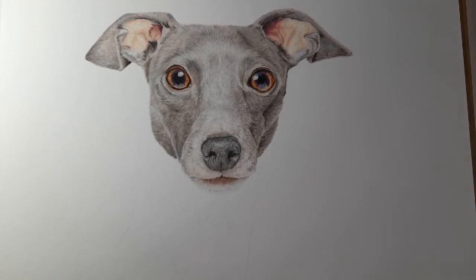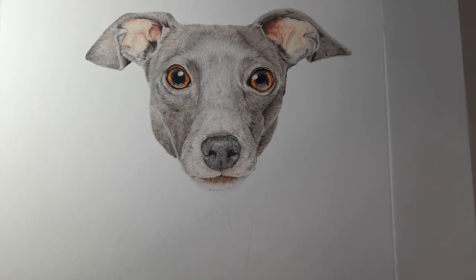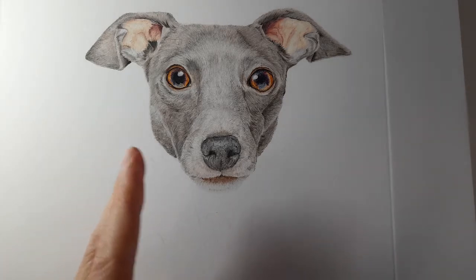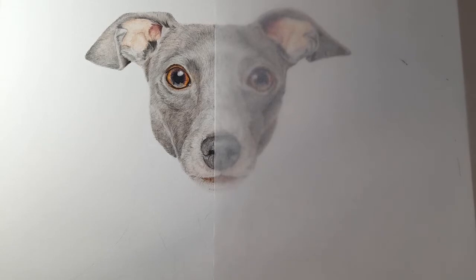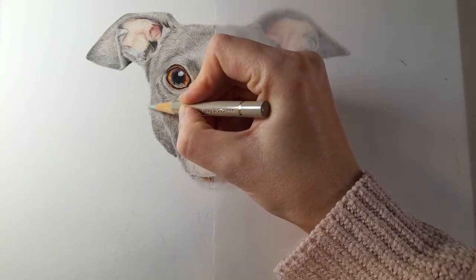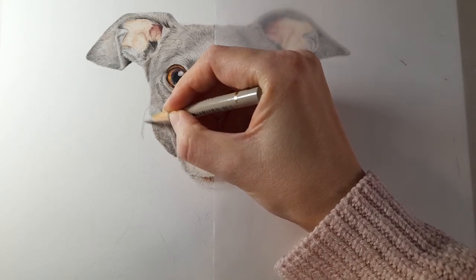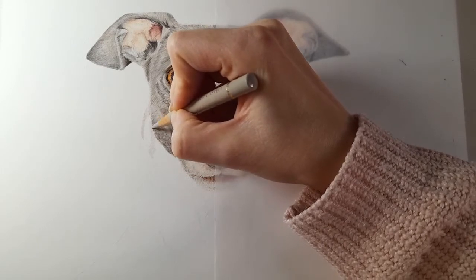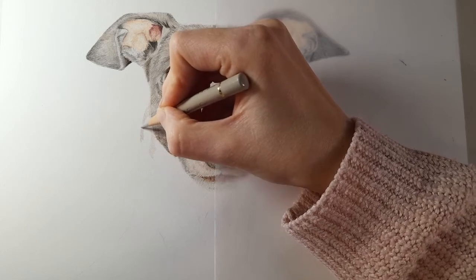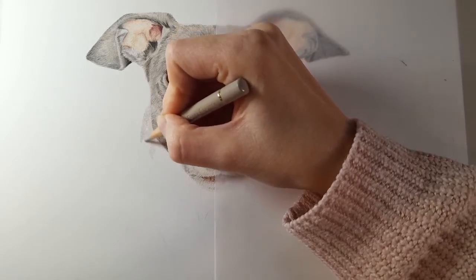I'm going to start from the left-hand side of the neck and work down this side, then come back over into the dark section. We do have shadows under his chin, but we're going to work from left to right across his neck, which will make it easier to see our tones and values. If we need to darken anything, as we've done previously, we'll go back and darken it. I'm just going to come in with warm grey two and start building up this base layer, following the fur direction to make it easier later on.